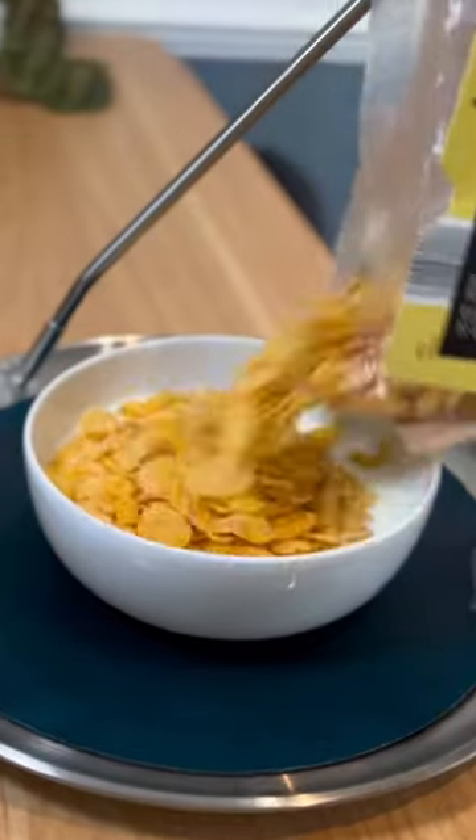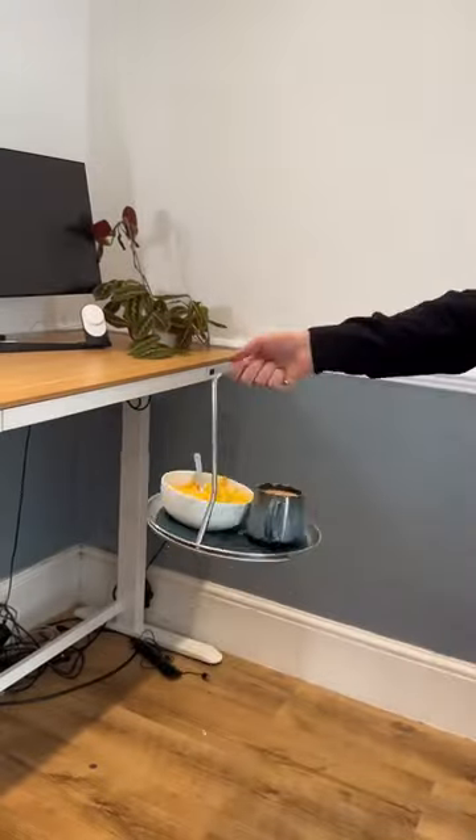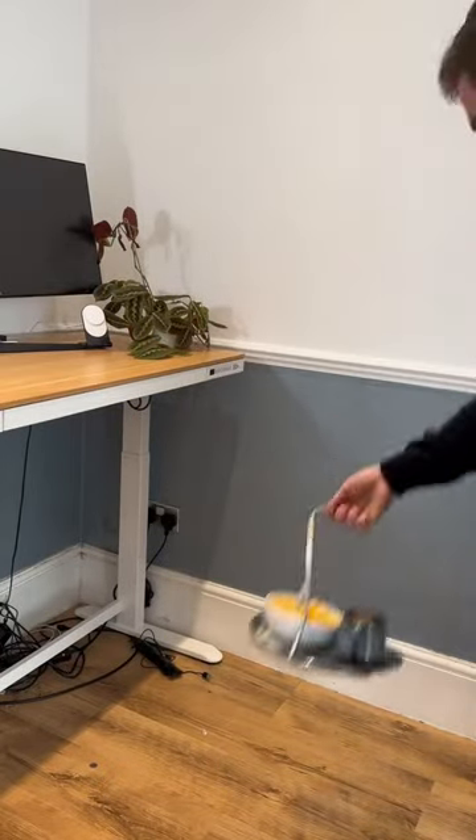It was time to get creative and take it as far as I could, so for level three it was time to see if it could flip my entire breakfast. To my surprise, it handled it with minimal spillage — a solid effort if you ask me.